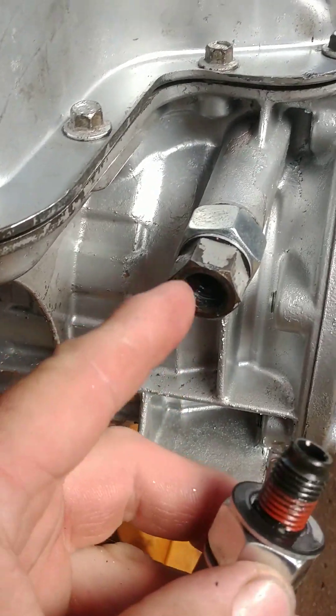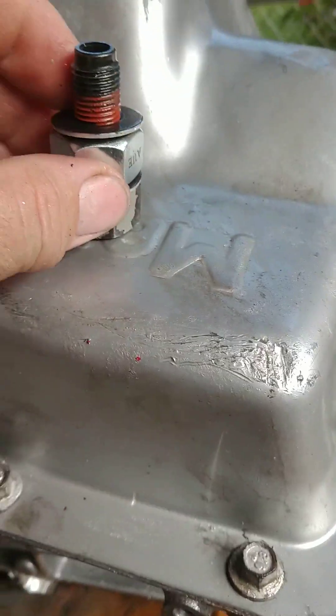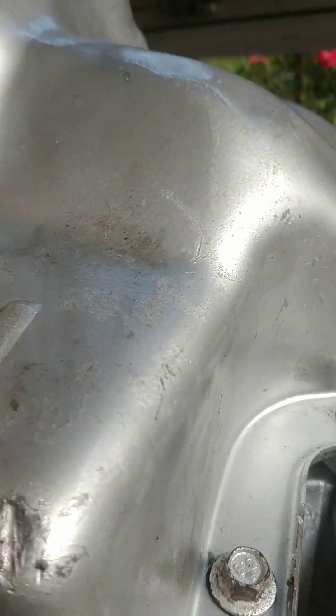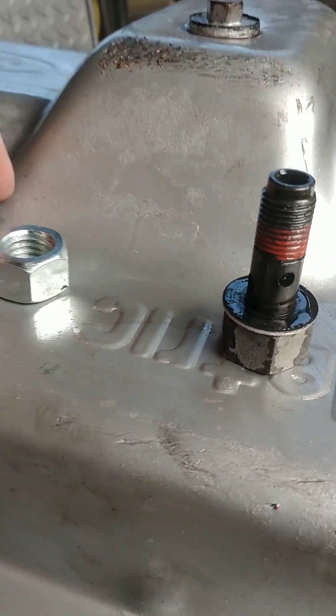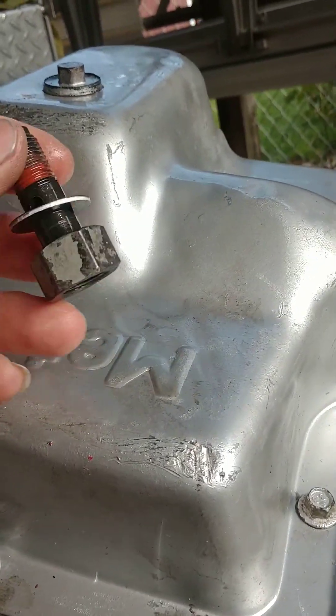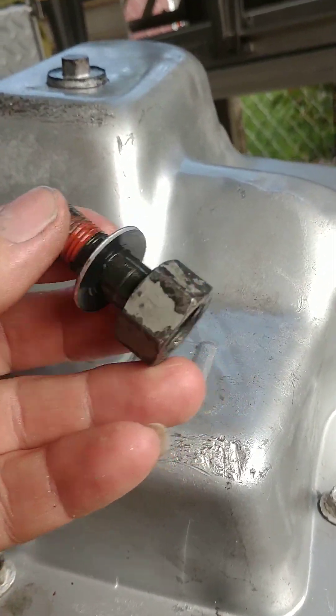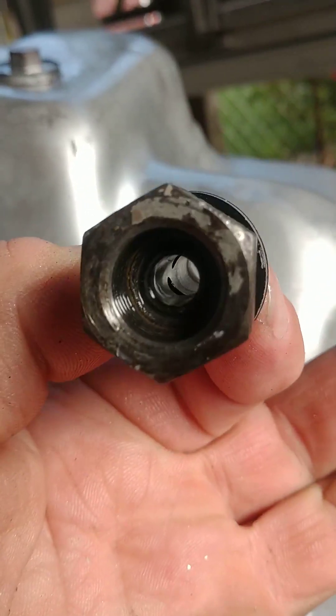Some say that you need a little bit of back pressure, and mine's working fine. Here's the one that goes on the front, just to give you an idea. Here's the bolt — the banjo bolt — which we will no longer be using as a banjo bolt. It'll just be a straight shot through there.